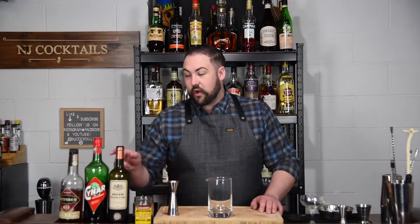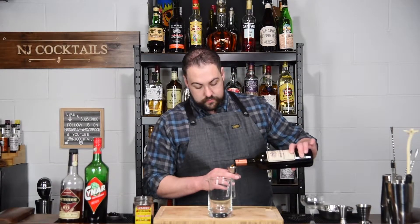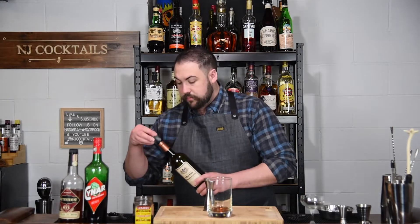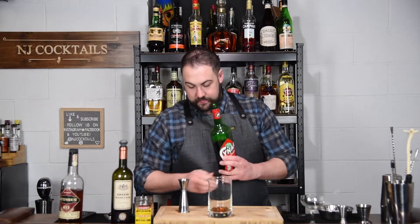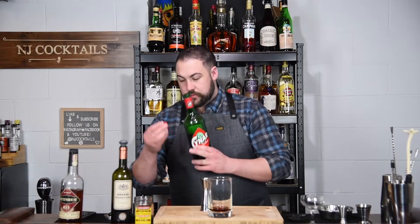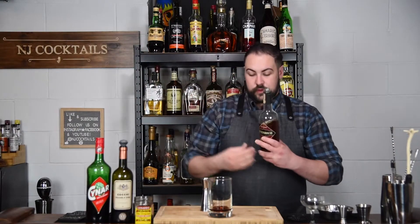Enough chatter — let's get into making this. We're going to start off with three-quarters of an ounce of sweet vermouth, half an ounce of Cynar, and two ounces of Rittenhouse rye whiskey — this is 100 proof.